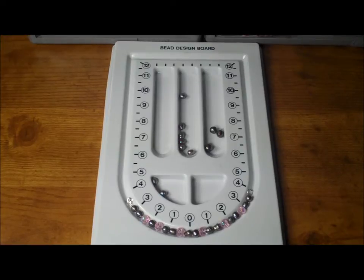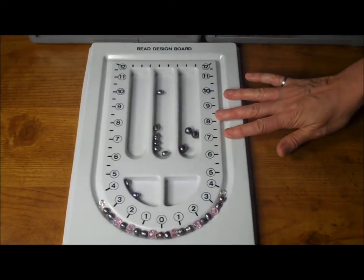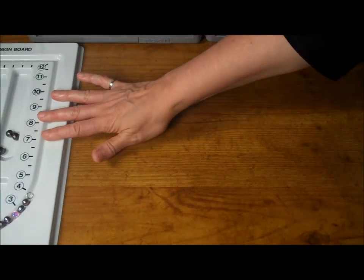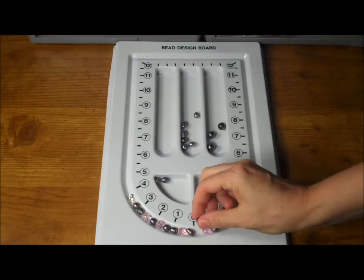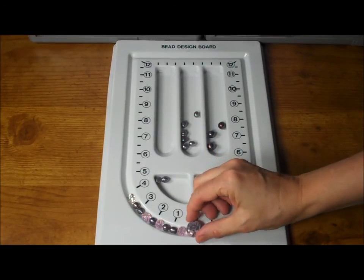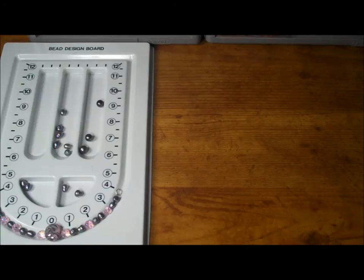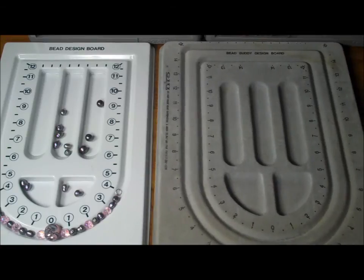At this point, you may be ready to string your beaded design, but what if you aren't 100% satisfied with the design? In that case, set your bead board aside and come back to it at a later date with a fresh eye. When you come back and look at your bead board later, you may decide to make a few changes. In fact, this is one reason why it is a good idea to have a few bead boards around. This way, you can let one sit and still continue to make more jewelry.